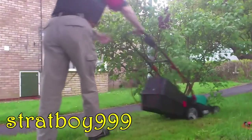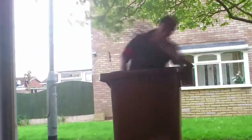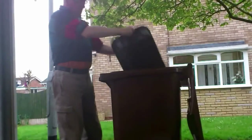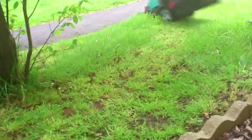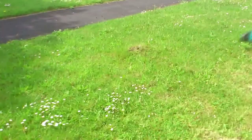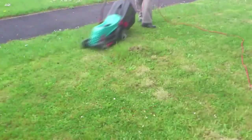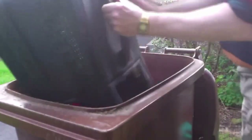Lawn grass — it really gets my goat. The damn stuff keeps bloody growing all the time, which of course means that I have to cut it. I'd love just to have done with it — put slabs down. Slabs cure everything. But I can't do that, so I'm stuck with having to do a tedious chore, like mowing.